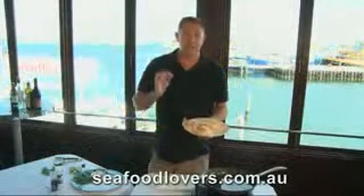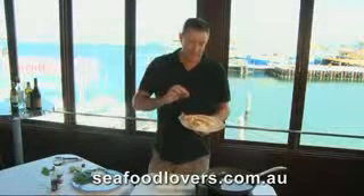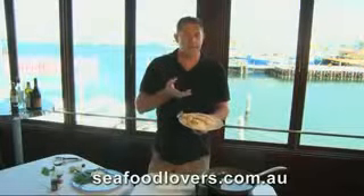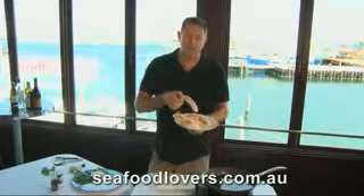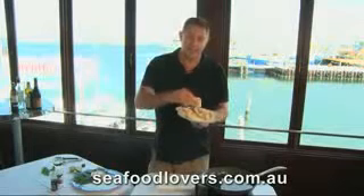We're talking shallow frying. One of the tips about shallow frying is having your oil at the right temperature, and your fish, prawns, scallops, or whatever you're shallow frying, not too thick. We've got today some beautiful Fremantle octopus, some Northwest prawns, and lovely Carnarvon scallops.